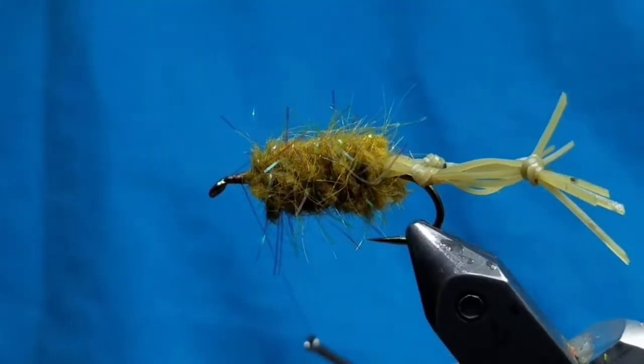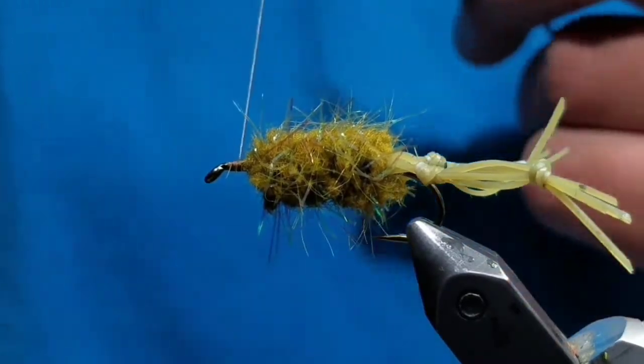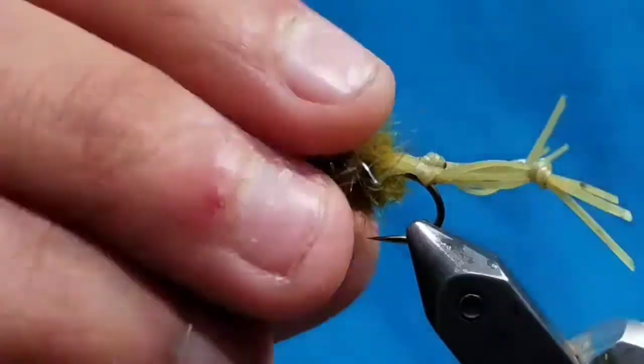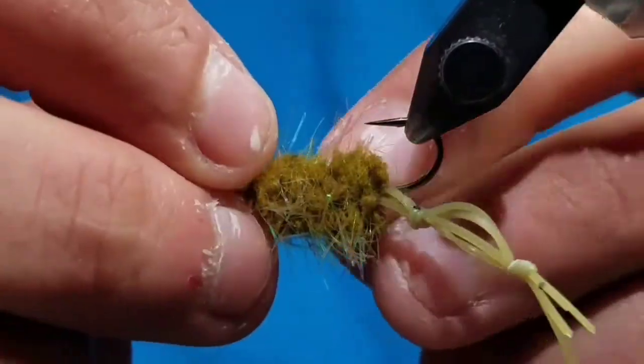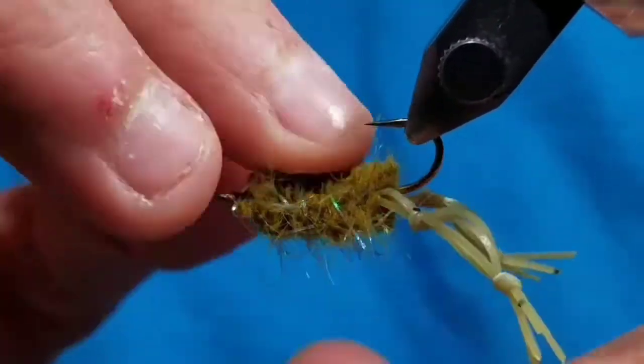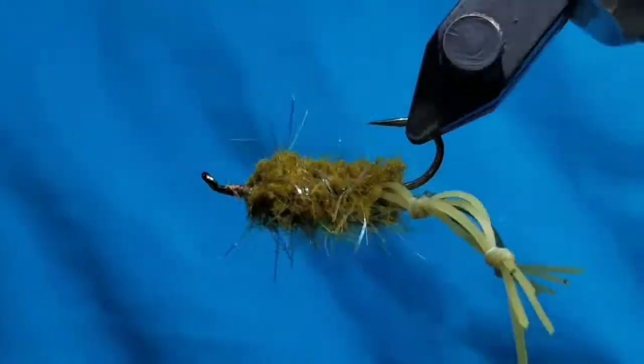Make sure the chenille is securely tied down. Push out the fibers to make a flat body and whip finish your thread — pushing the flash and fibers aside so you get a flat body instead of a rounded one. It's not super necessary, but I just like the way it looks.